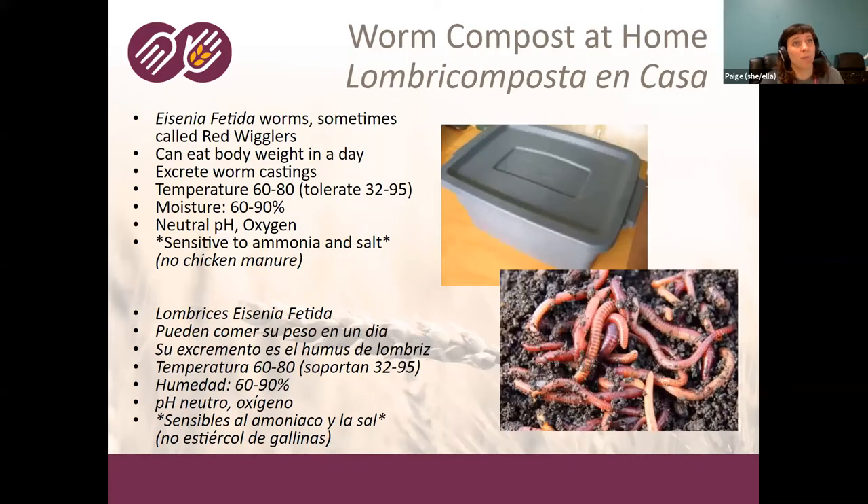For doing worm compost at home, the easiest way to get started is in a rubber bin, though some people build one out of wood. Whatever you have, you'll be adding food to your bin. The worms will consume that food as well as the bacteria eating the food, and then they'll excrete the worm castings that you harvest and use in your garden.